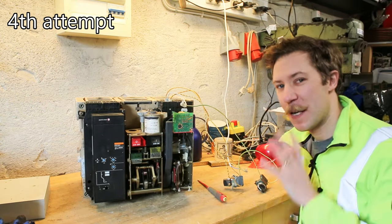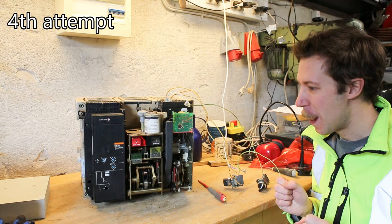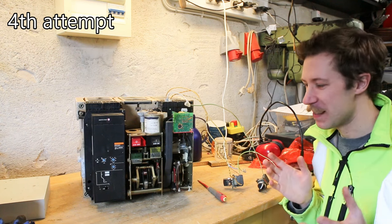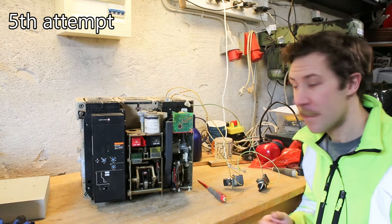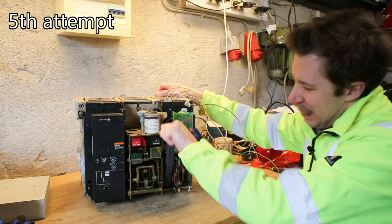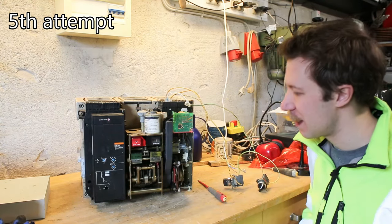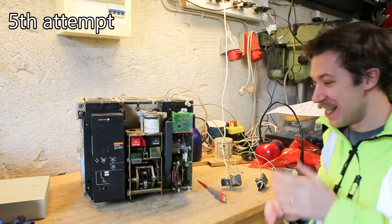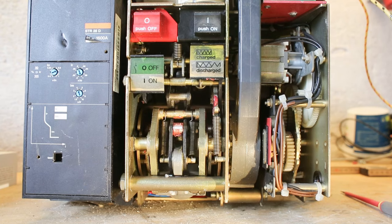I want to hear this without the ear defenders on. So let's try that again. Nothing happens — that might be because I have to charge it again. And just like that it's cranked and charged again. So let's try to turn it on. Whoa! That is a serious kick. This is awesome.